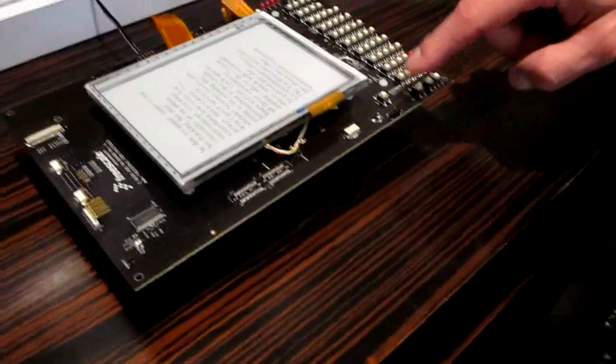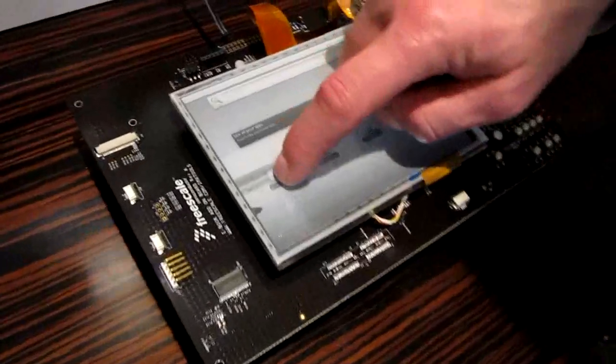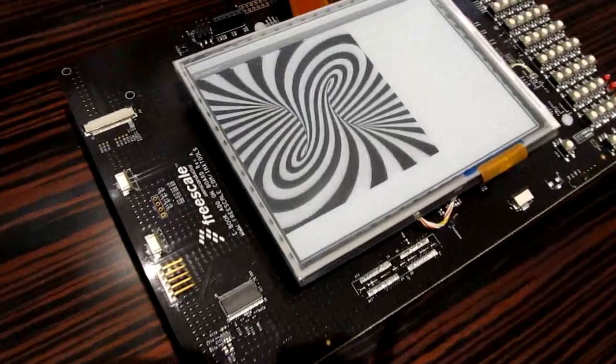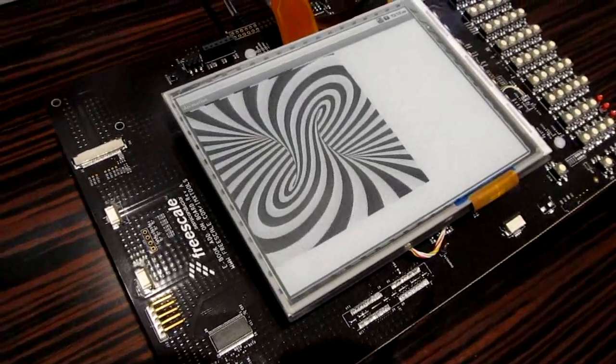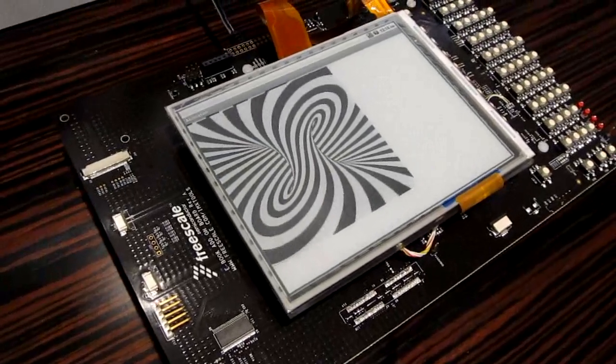And then I'll show you, we've got... This is showing cartoon type animation available on an E-Reader. This is something you can't do on an ARM-11, but you can do on a Cortex-A8.